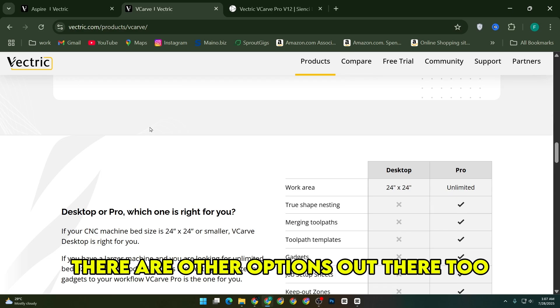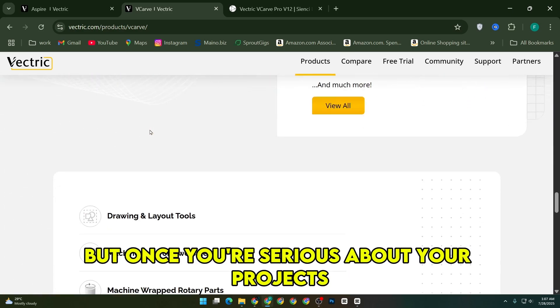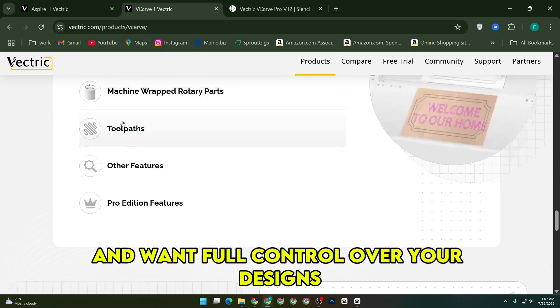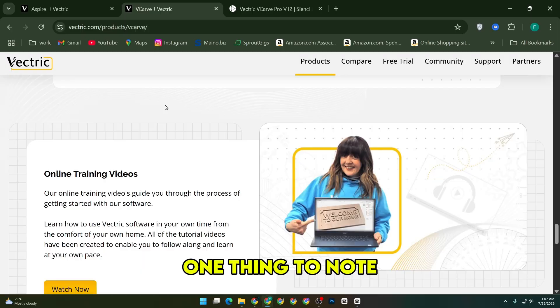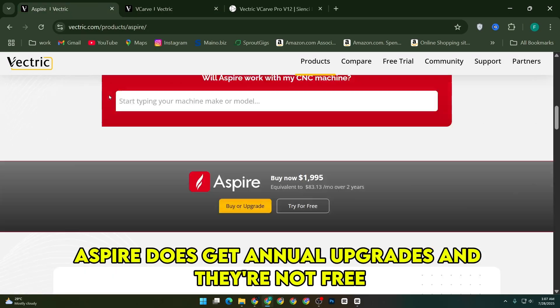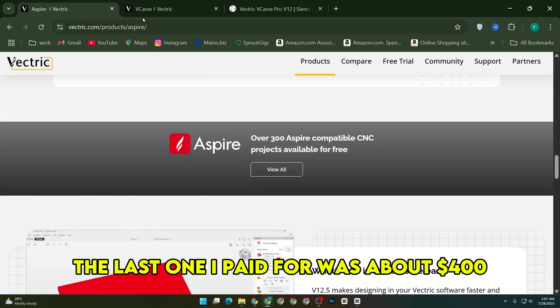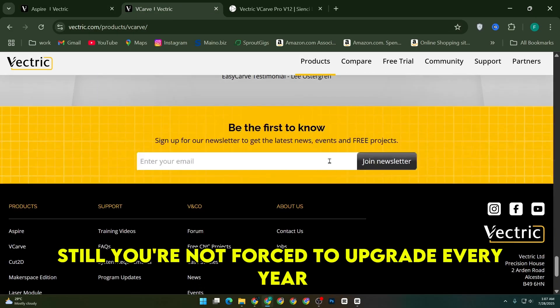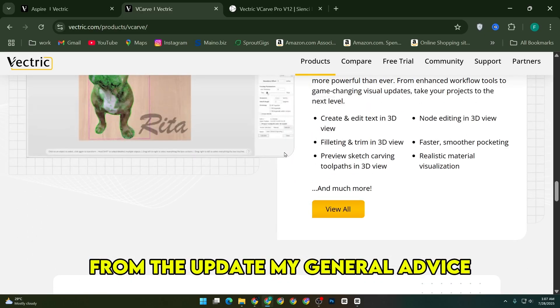There are other options out there too, like Easel or Carbide Create, which are fine for entry-level stuff, but once you're serious about your projects and want full control over your designs, VCarve and Aspire really stand out. One thing to note: Aspire does get annual upgrades, and they're not free. The last one I paid for was about $400, but it came with new features that were actually useful. Still, you're not forced to upgrade every year unless there's something you really want from the update.